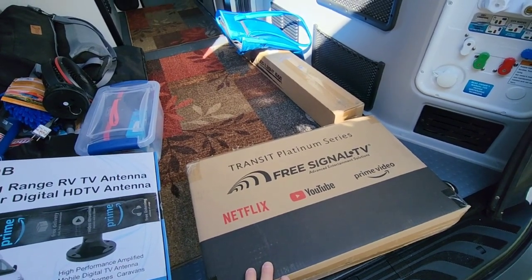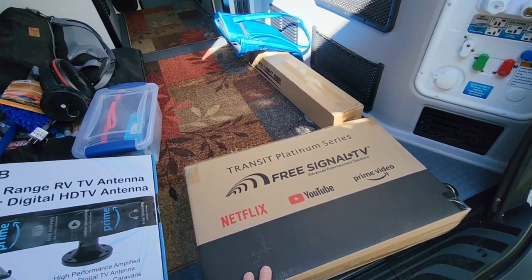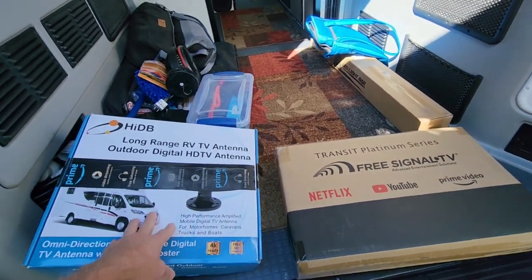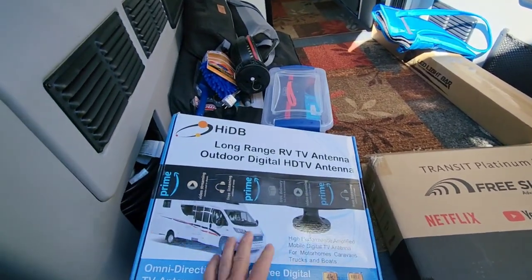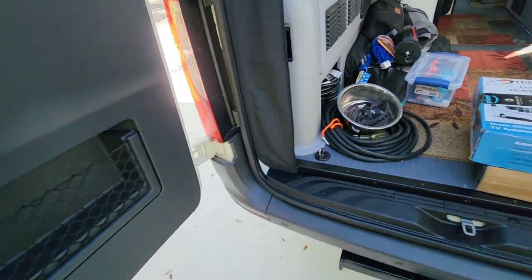I'm not going to subscribe to Netflix. Hopefully I won't be in the van watching too much TV, but on an evening or a bad afternoon it'll be something to occupy some time inside. So let's first show you how I installed the antenna — let's go up on the roof.